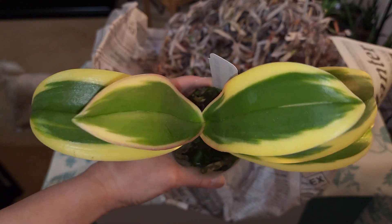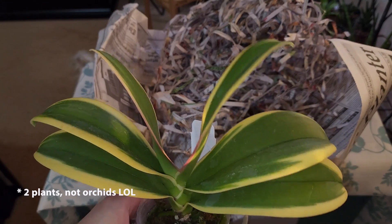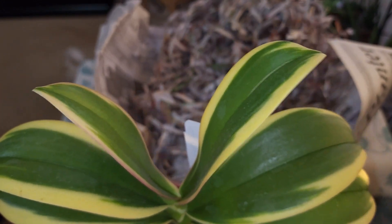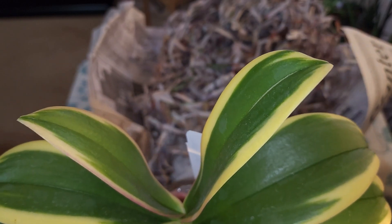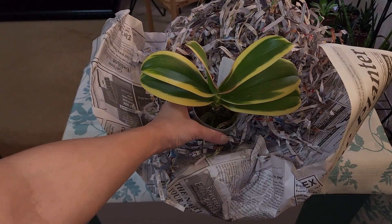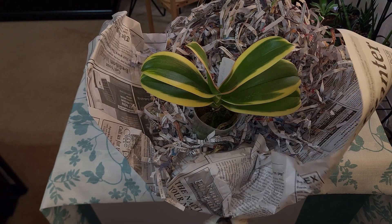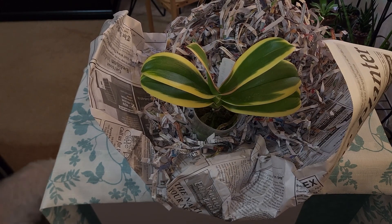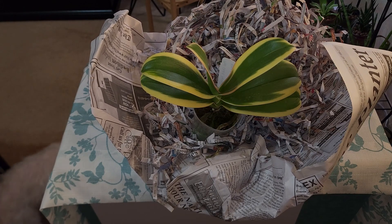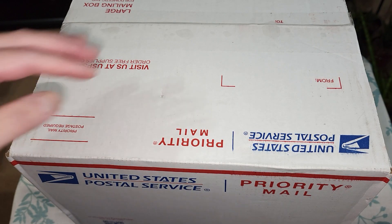Alright, those are the two unboxings for now. I'll probably add on when I get the other orchids - there are going to be five more coming. One should be in one package altogether because I got a bundle of four, and then one is just a single one. I'm not sure when those are going to come, but I'll add on to this video when those ones arrive.